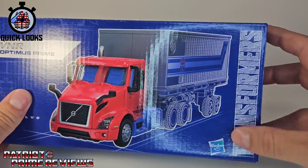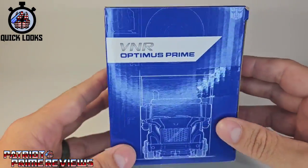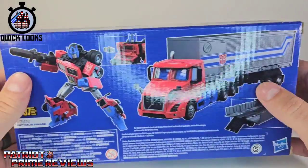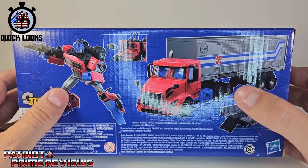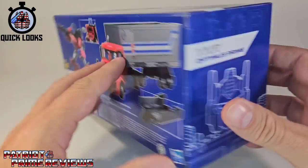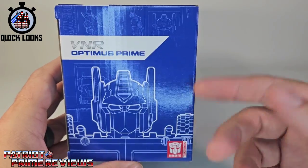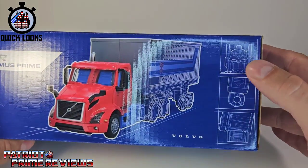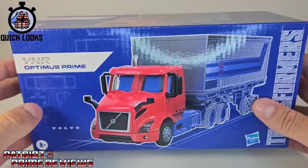The VNR Optimus Prime label is on the top, Transformers on the side, with some schematics. On this side of the box, more schematics and a front view of the vehicle. The back of the packaging features product shots of Volvo Prime in robot mode and vehicle mode — he's got the Matrix, and the trailer opens up. One side is a close-up schematic of Optimus Prime, and the top of the box has schematics of his head, fists, and feet. The bottom of the box is just words.